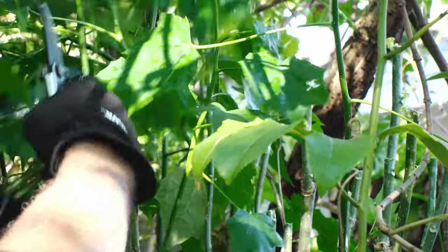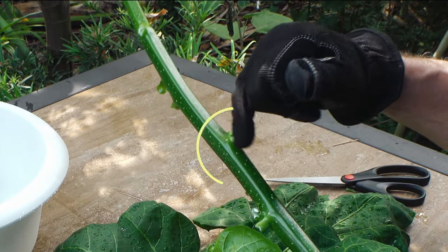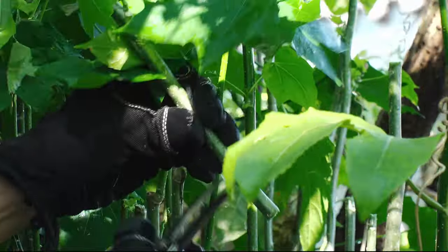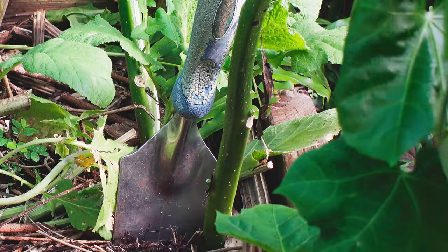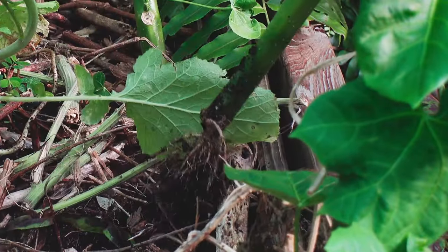Starting new Chaya bushes with stem cuttings is super easy. Each place where a leaf grew is called a node, and when you're pruning any plant it's always best to prune above the node where a new branch can grow. For the stem cutting itself, simply trim off the extra part below the bottom node, then stick it in the ground with one to three nodes buried. Roots will sprout out of those nodes into the soil.